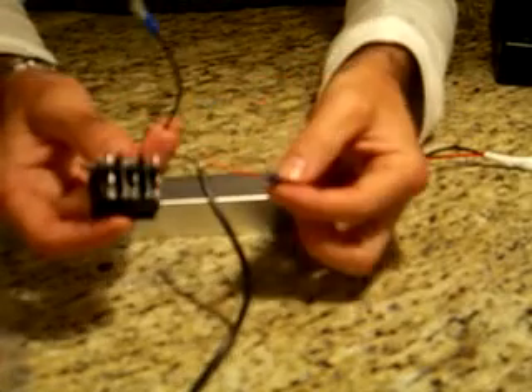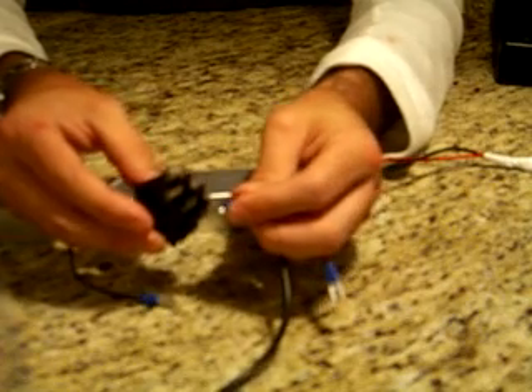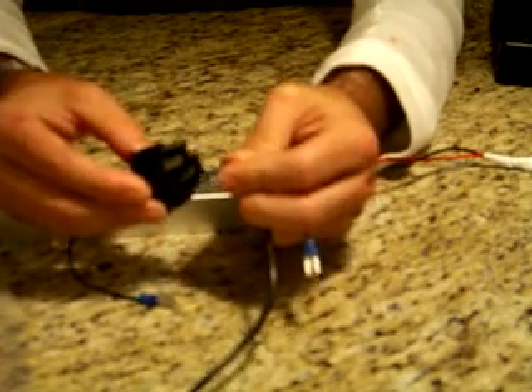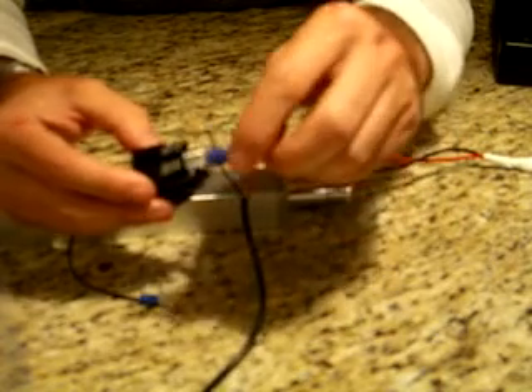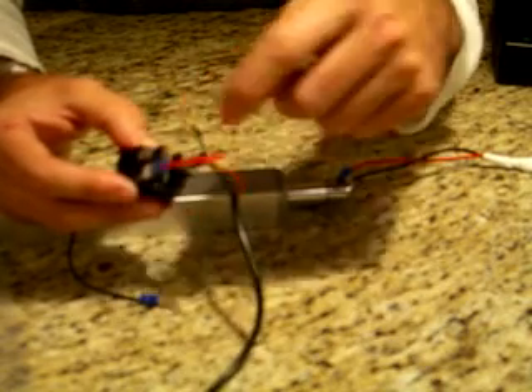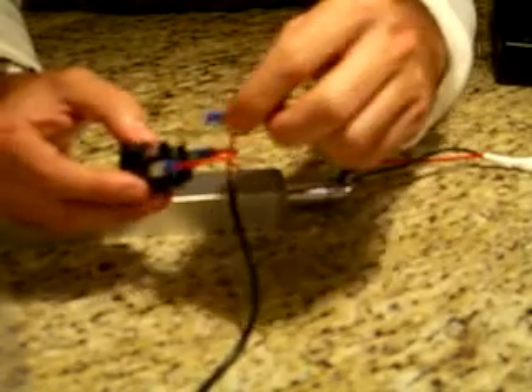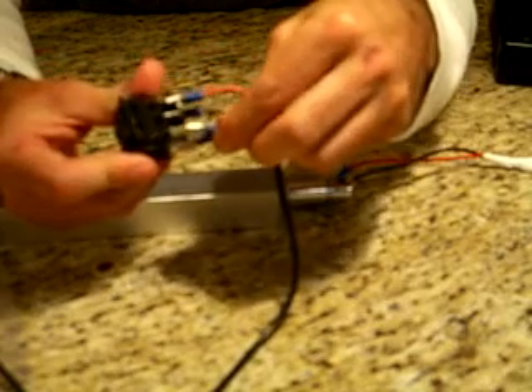To connect it to the switch, take the red wire and attach it on the bottom. It doesn't matter which way around the switch goes — left or right doesn't make a difference. The key is that the other end of the short wire needs to go diagonally across from it, upper end to lower end. Same for the black — attach it so that it is diagonally opposite from the other end of the black wire.